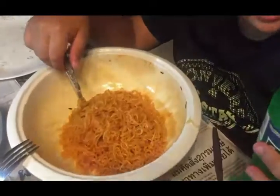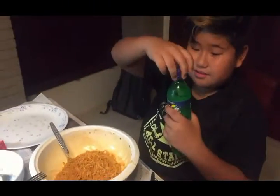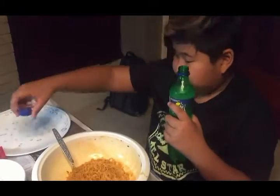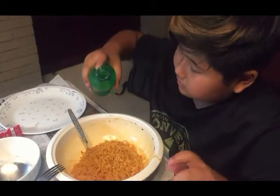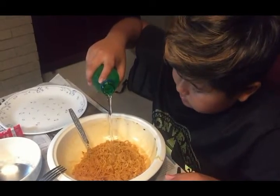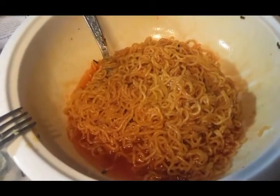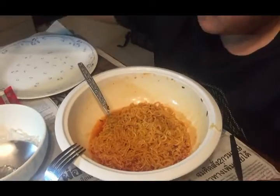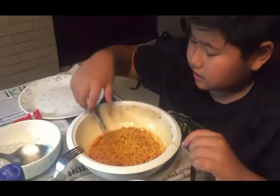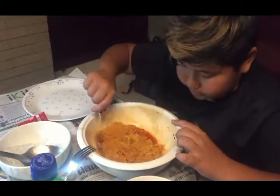This is probably as much as I can get, and now it's time to put the Sprite in — this is the most exciting part of this process for me. I think that's enough, so now we put the cap back on and mix, and it will be Sprite flavored hopefully.